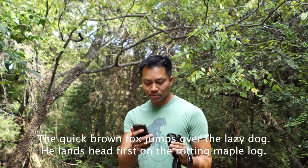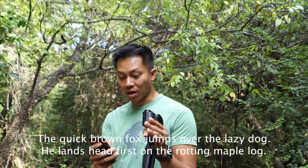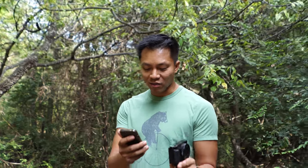You probably heard a truck just pass by. I'm gonna read this famous poem: 'The quick brown fox jumps over the lazy dog, he lands head first on the rotten maple log, knocked unconscious.' Okay, that's good — two lines. Let's go on to the next test.